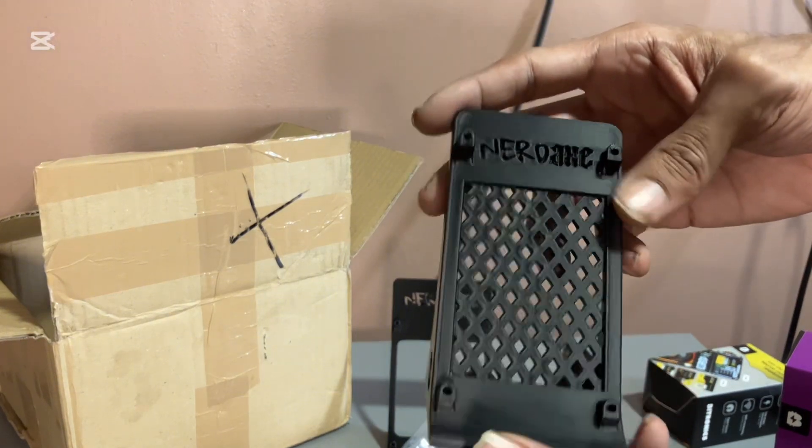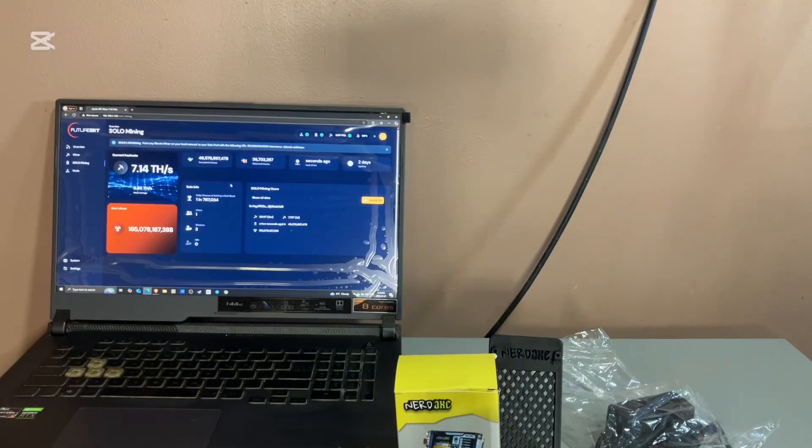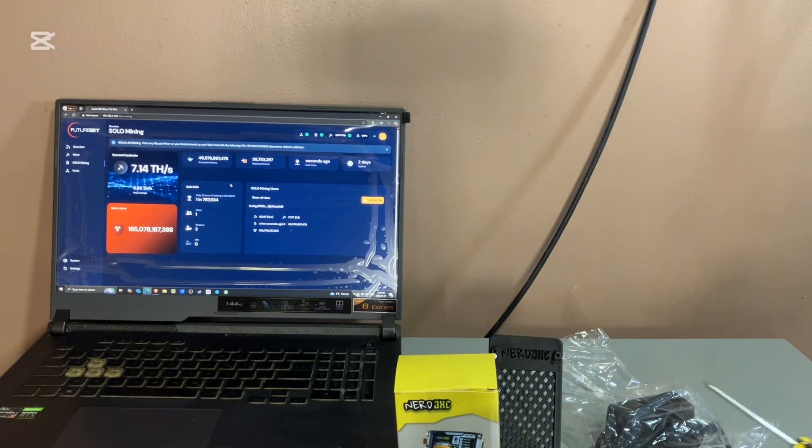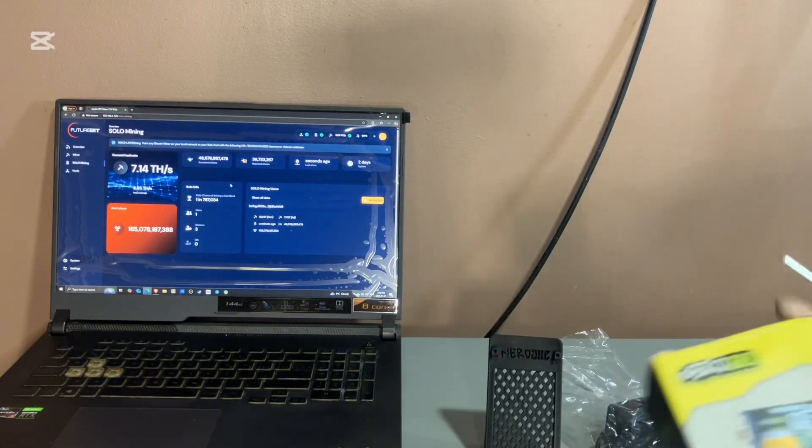So what I'm going to do now is set everything up and grab my computer. Alright guys, so we're back — I went and got a screwdriver and my laptop. Let's open this up and set it up.